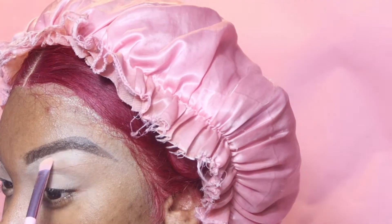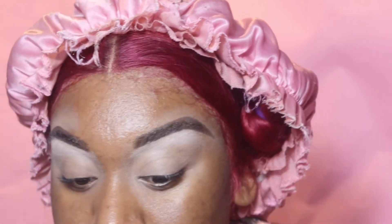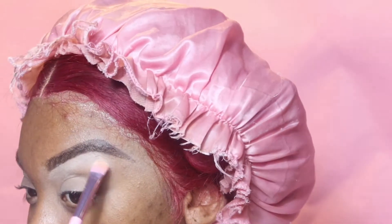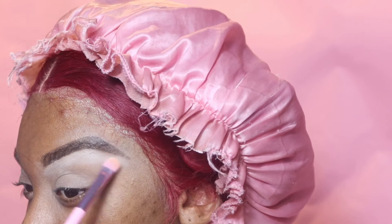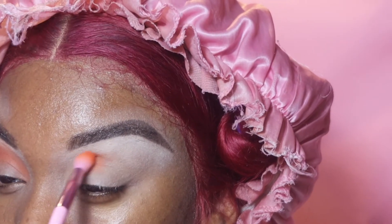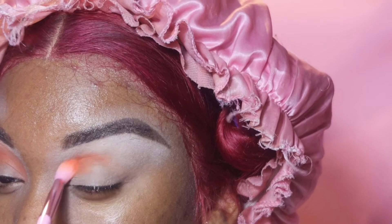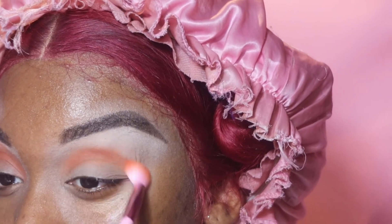I'm going to start off this look by using the 35-O palette by Morphe and I'm just taking the highlighting color right here and I'm just going to basically highlight my brow bone, giving it a nice pop so when you see all the colors blended together, the brows will still stand out. I'm taking an orange shade from the palette and I'm going to go in with this as kind of like my transitional shade.